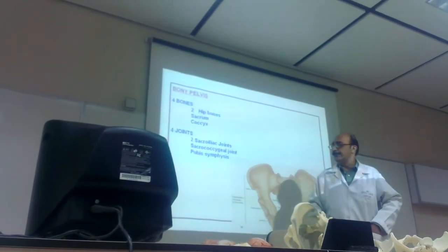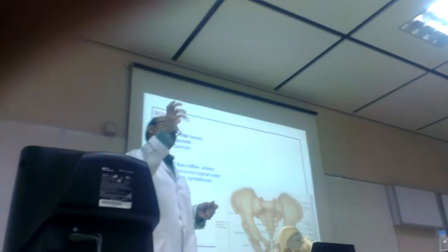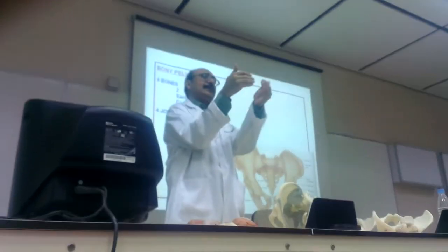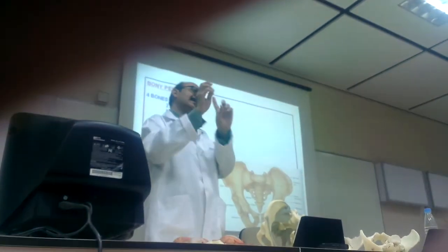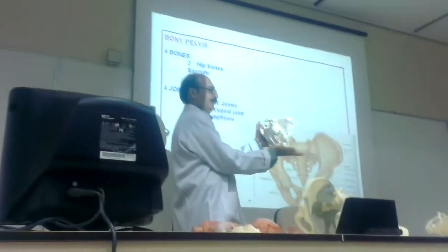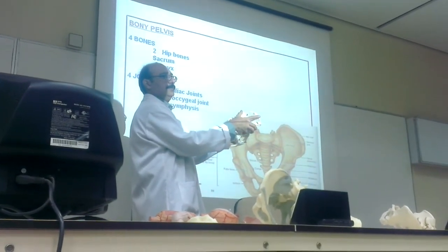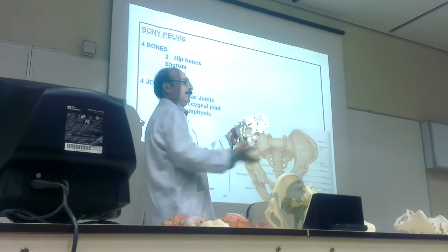So this is basically the hip bone. The full pelvis we can see — one hip bone. If we have two hip bones connected only in front, without the sacrum and coccyx, this is called the hip girdle. One hip bone is like this in the bone — slightly angulated, not straight. It is making some angle with the horizontal; it is not horizontal.